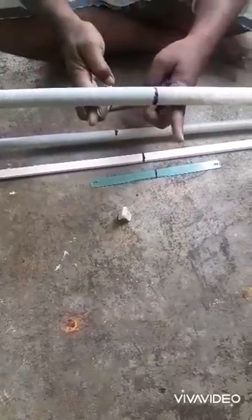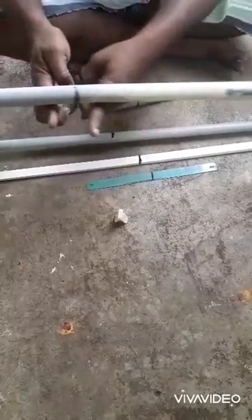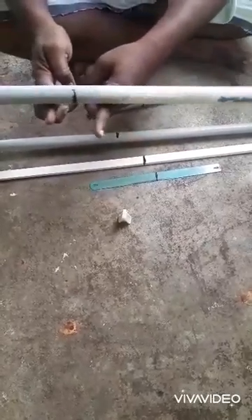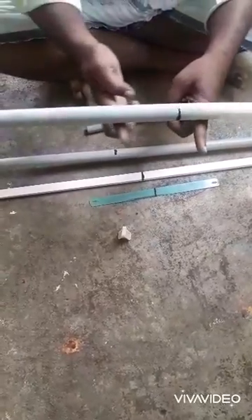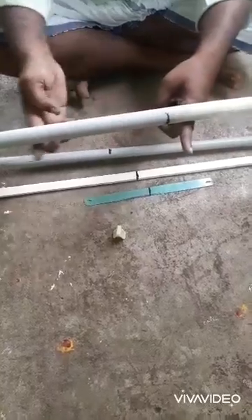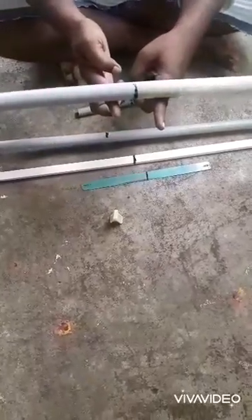Let us try to move the finger on the smoother side. We can move the finger easily, but to move the finger on the left hand side which is on the frictional side, it is very tough because there is more pressure on the finger due to concentration of mass near the centre of gravity. This happens for all pipes. If you take a pipe which is fully smooth, then you can move the finger very easily.